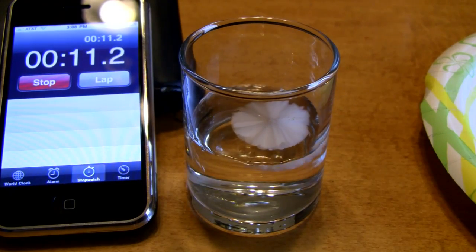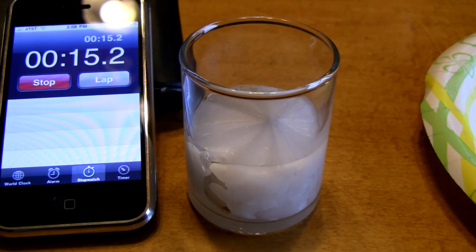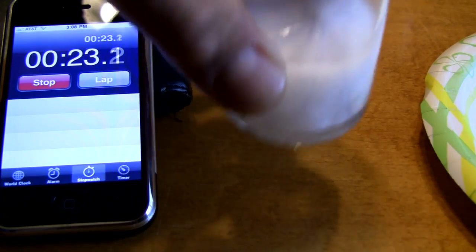Amazing — our hot ice is solid. What started out as a liquid is now a solid.